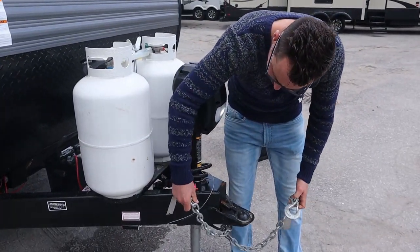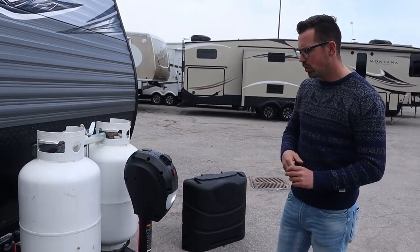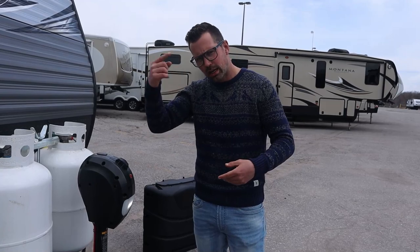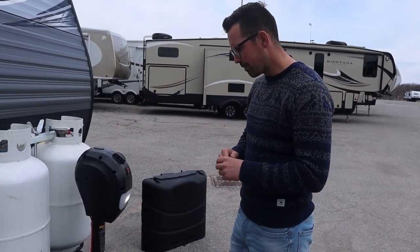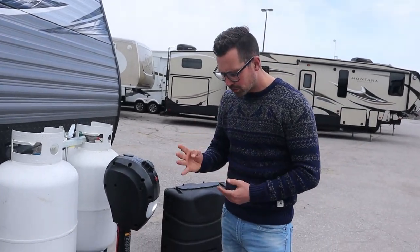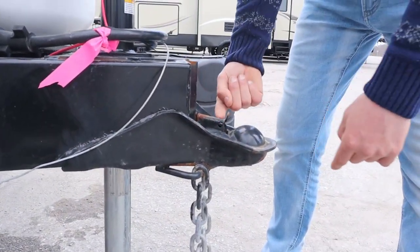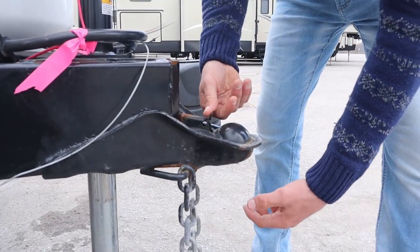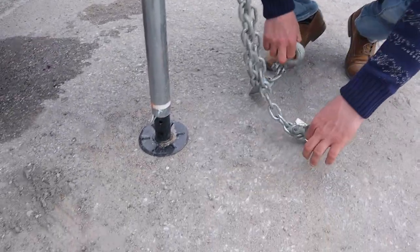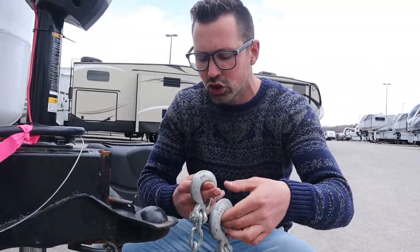First things first: when you're hooking up your trailer, all these J-Cos and J-Flights, you really should be using a weight distribution system. We sell a Centerline TS — did a video on that you can check out below. Beyond that, you need four things to make yourself legal. You have a coupler right here with a pin spot — the ball comes in, you lock the coupler on top, slide the pin through, lock it in place. Then you have your chains, which need to crisscross underneath the hitch.